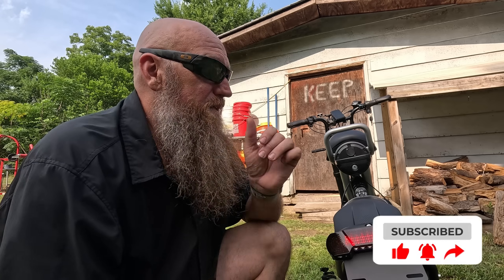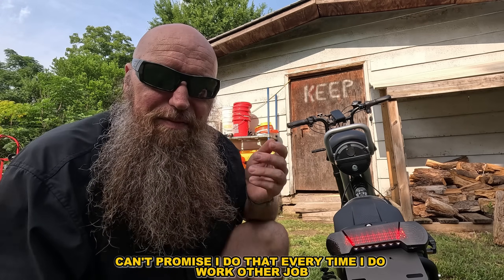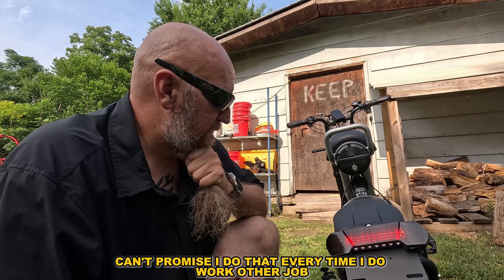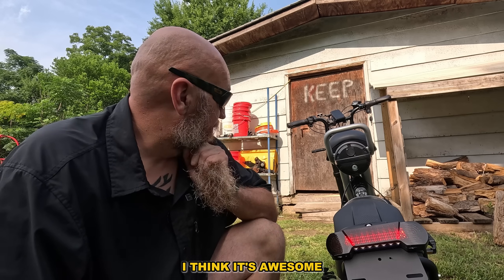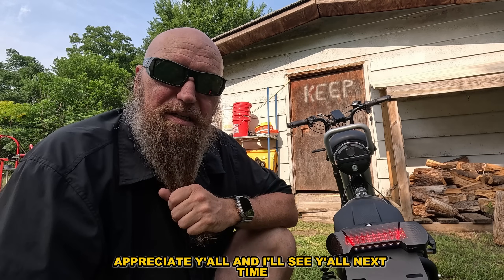If you like videos like this, hit the thumbs up and the notification bell. We try to do adventure videos every Saturday — I can't always promise that since I do work another job — but I love, love, love this bike. I think it's awesome. I appreciate y'all and I'll see you next time.